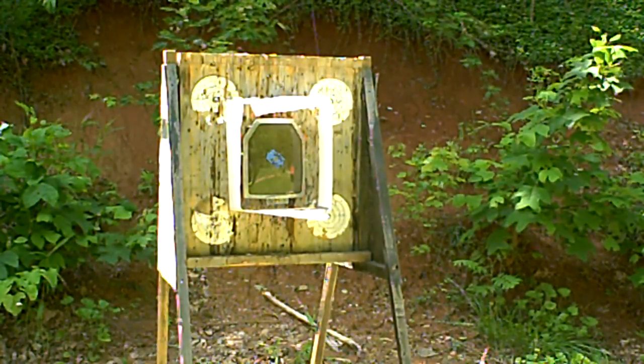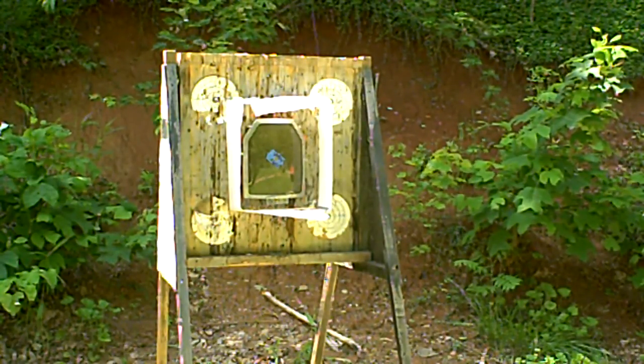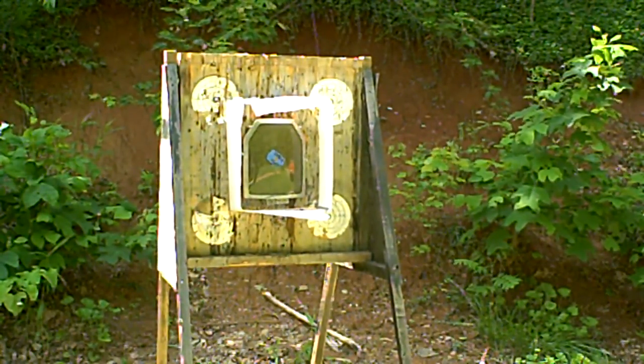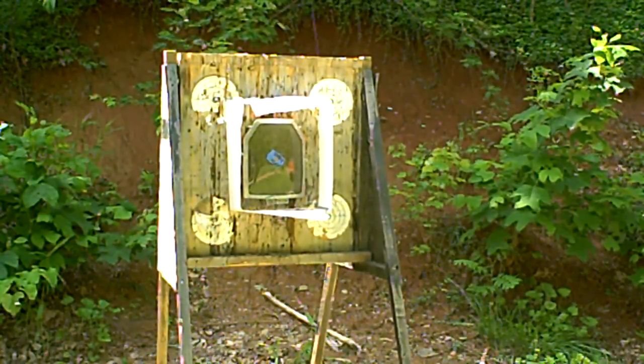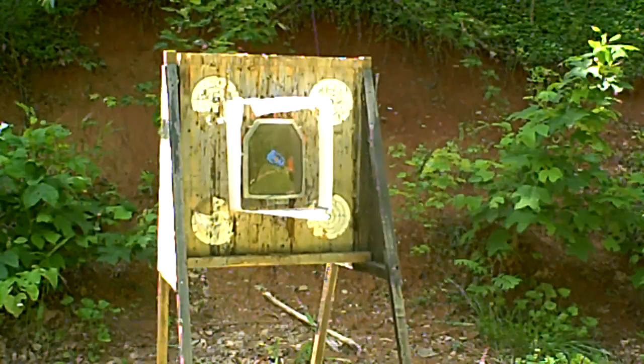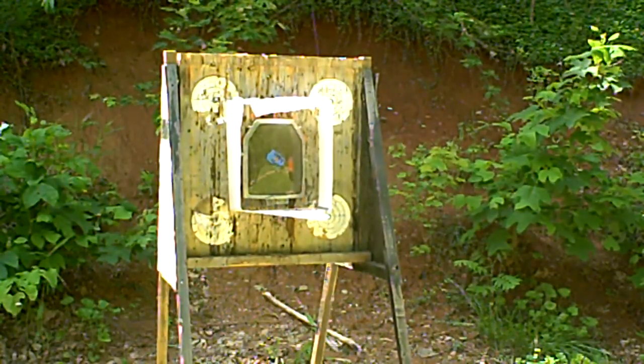Oh Lord, believe it. It's much fun around here. It's hot as can be. It's good. Okay, that's ten.